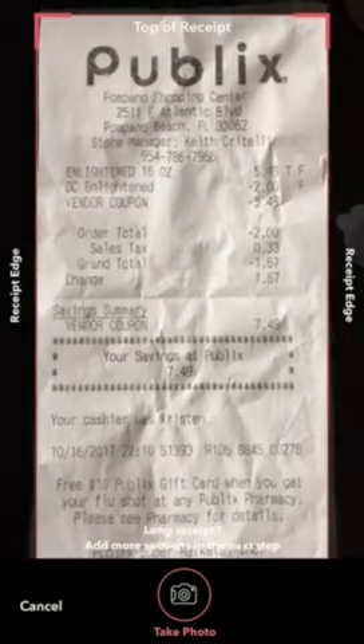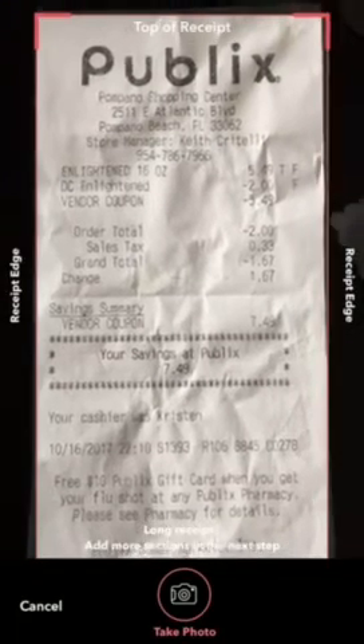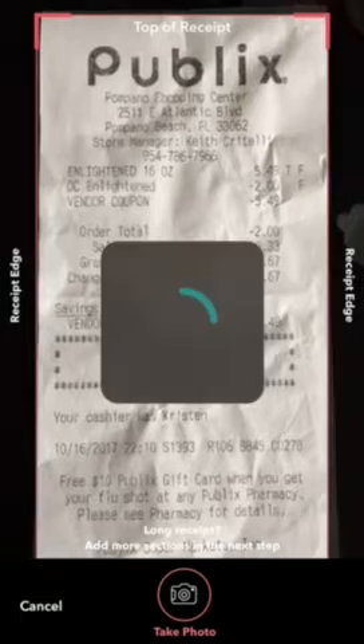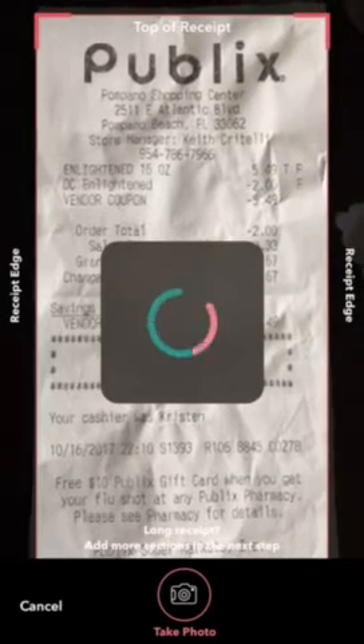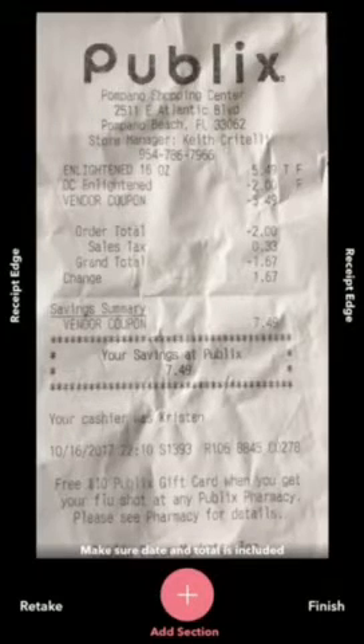I had a coupon for a free ice cream, used the digital coupon, and made two bucks — as you can see here. But there was also a rebate on ibotta for a four dollar rebate, so I actually made five dollars and something cents. I got the ice cream completely free and made money on top of it.